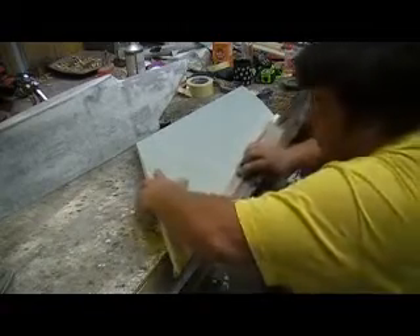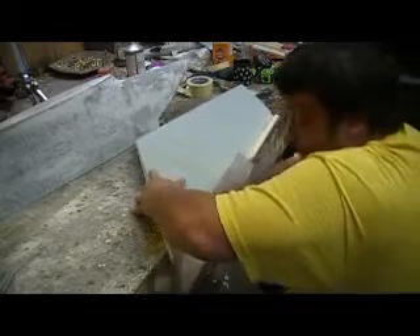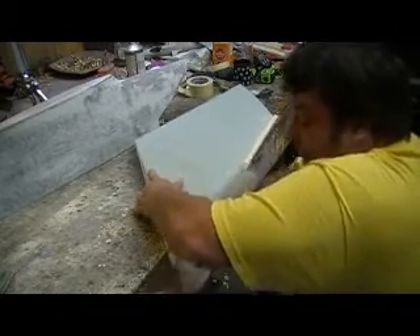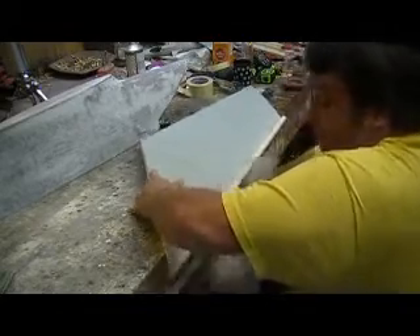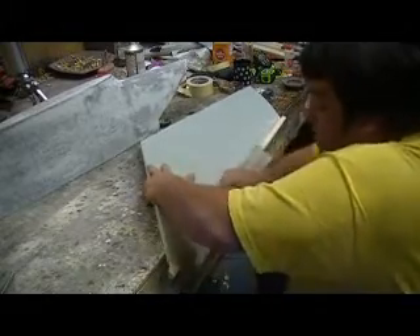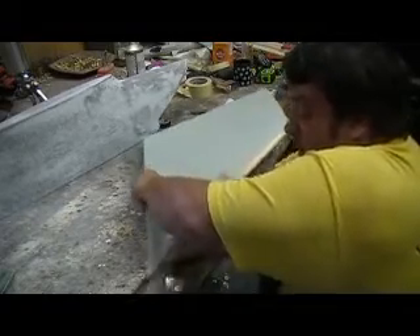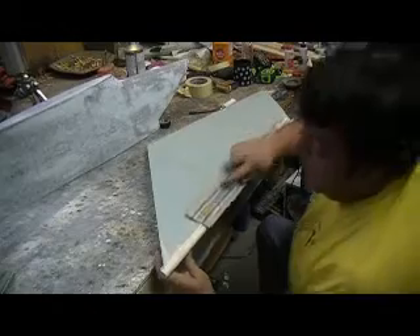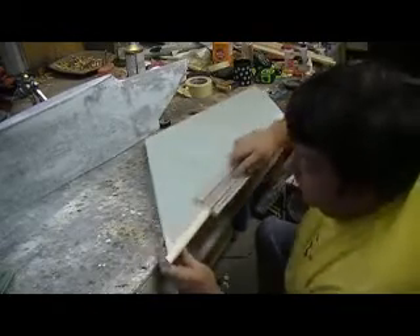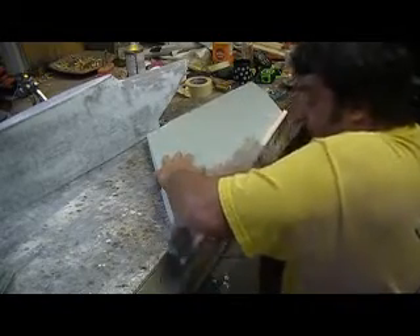It actually cuts better going across here like that. Got it. Okay, got it. Oh, I got it. Got it. Okay.